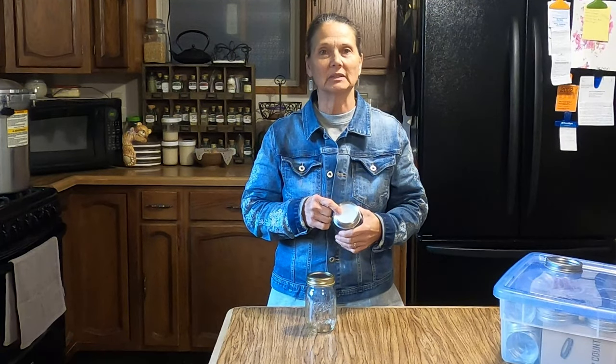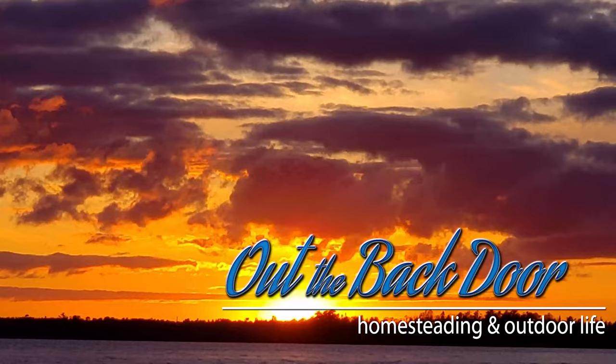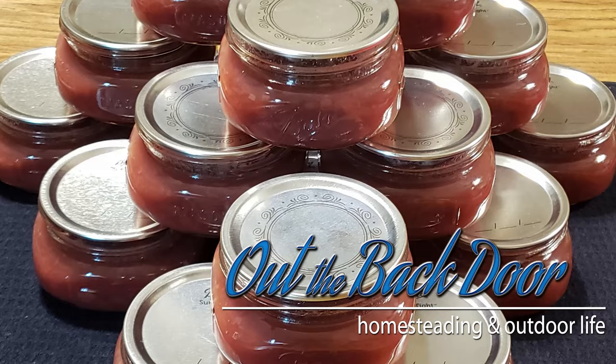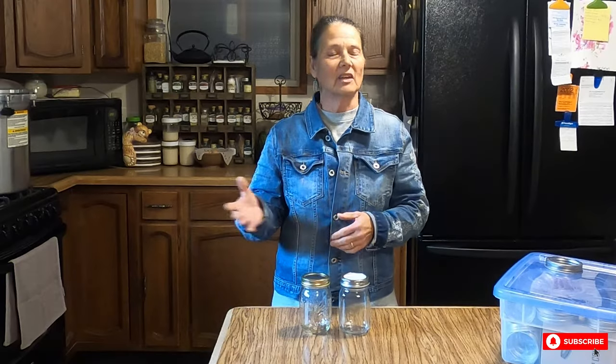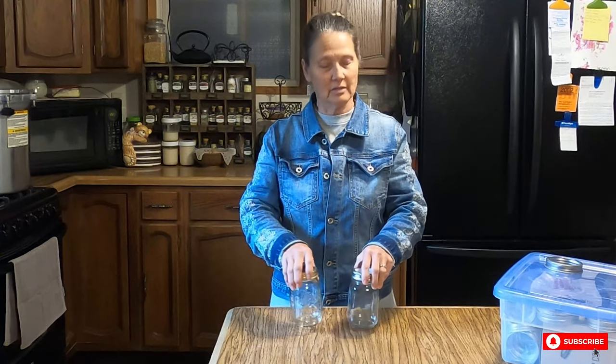Hi, I'm Mickey Mankus and welcome to Out the Back Door. Today I want to talk about how to properly use Tattler reusable lids and how they compare to using metal lids that most people use and can't find right now. In this fall 2020 season, we are having an extremely hard time finding canning jars, and even if we can find jars, we can't find any canning lids — there's a major shortage and they're not producing them.